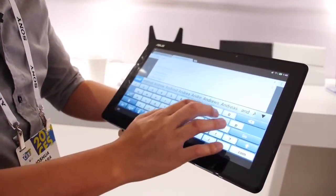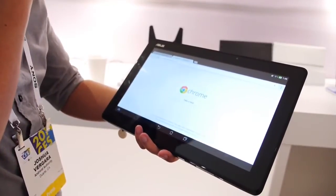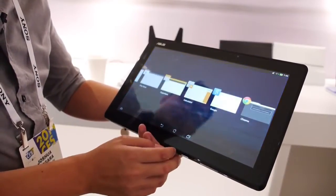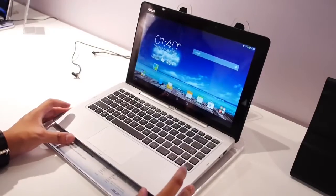The display is a 13.3-inch IPS display at 1080p resolution, which means it pretty much rivals a lot of the smaller laptops out there today and is sizable next to them. Of course, it has a little bit of a trump card underneath in that it can be a docking station, a tablet, or a full laptop all in one.